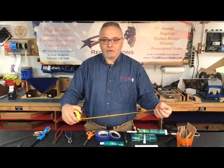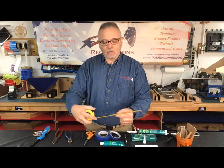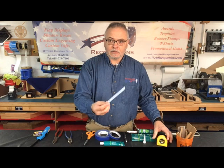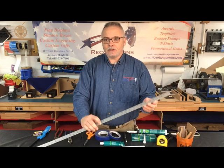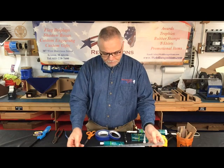A tape measure, if you're trying to find the length of the whole shadow box area to find your middle, or to put spacing between each of your different items if they're larger than something else. Just a little straight ruler, and also a longer straight edge for across the top if you're trying to line everything up.